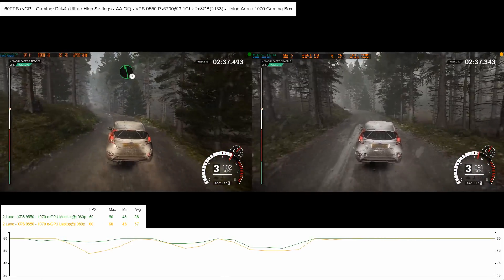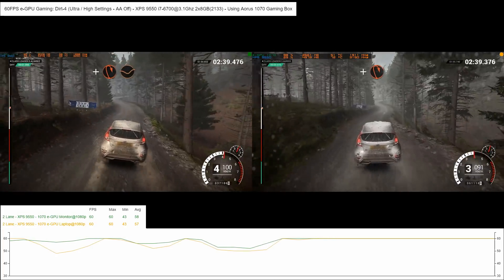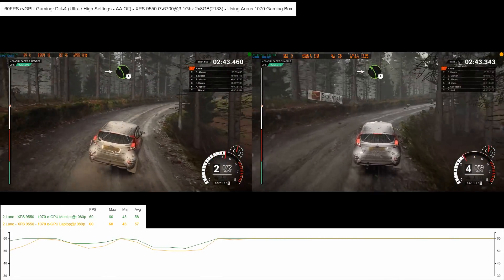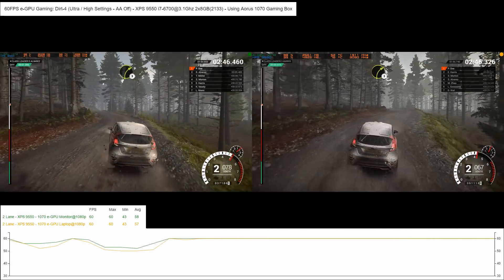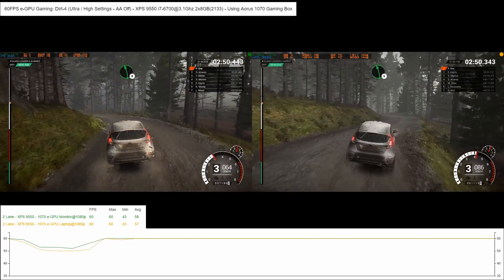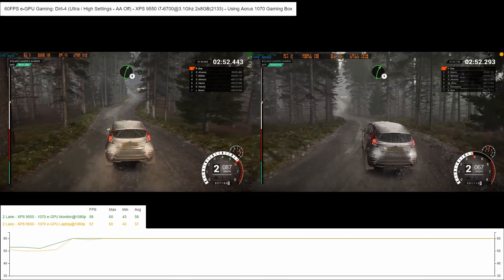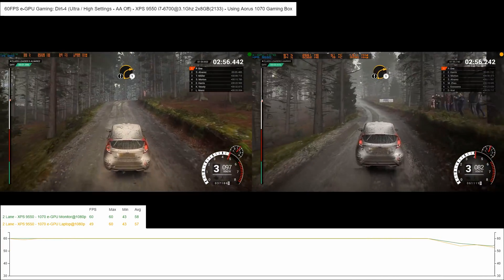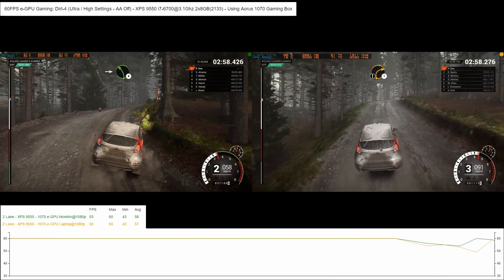Right 6. Into left 6. And left 6. And right 5. Left 6. Right 5. Left 5 over bumps. Care crest. Right 1.